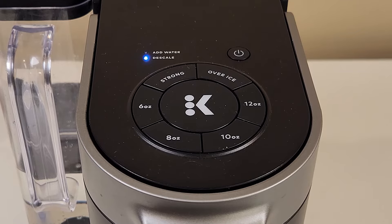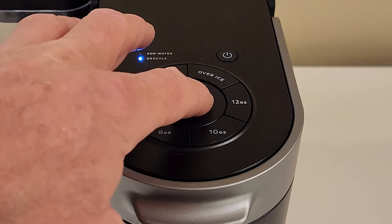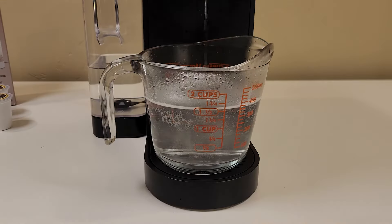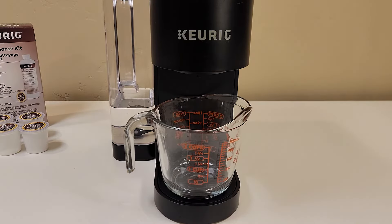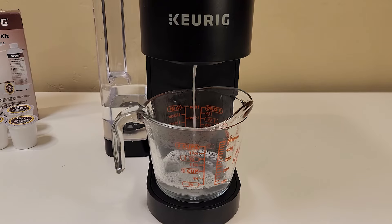The large K-Button is now flashing and the descale light will be staying on. Placing a large cup on the brewer and pressing the K-Button will begin the first brew of the descaling process. When the first cleansing brew is done, empty the cup of cleansing solution into the sink, place it back on the drip tray, and with the K-Button still flashing push it to start the next cleansing brew.